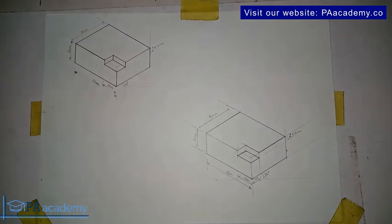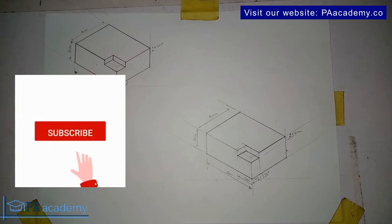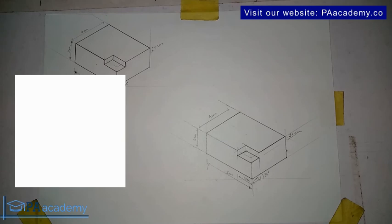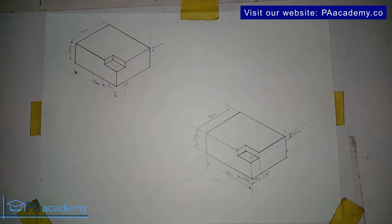That is it for Drawing Three. I hope you found value in this video — if you did, please give it a thumbs up. Drawing Four will be coming up immediately after this video. Thank you very much for watching, and I'll see you all in Drawing Four.